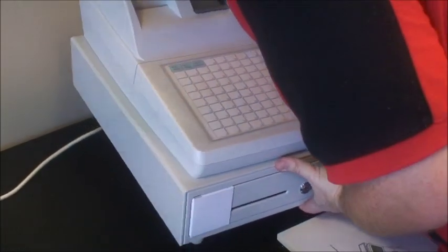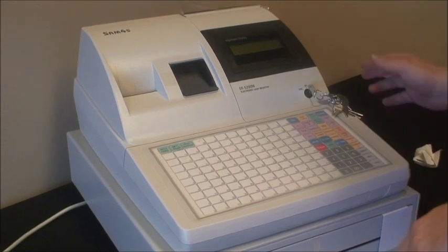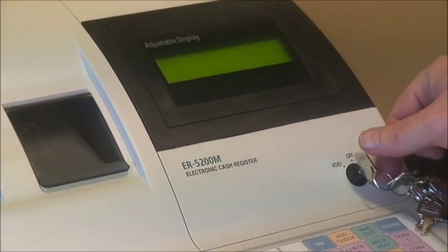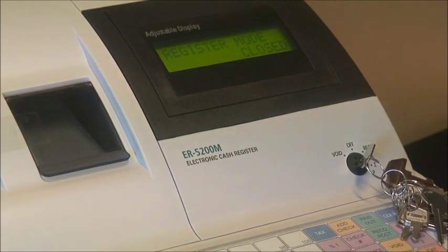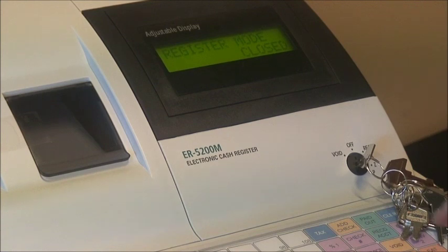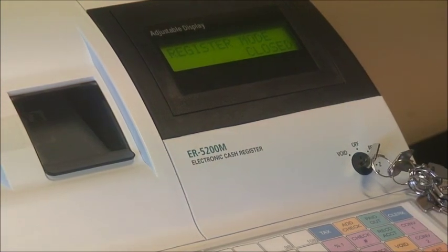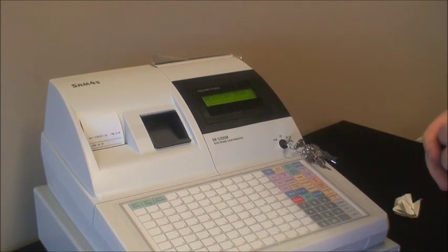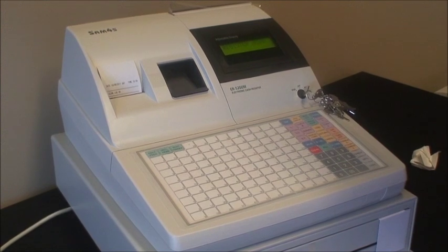Just orientate the cash register back around. The great thing about Sampos cash registers, as we turn it on, is that straight out of the box they are pre-programmed for Australian GST and you can basically use them straight away. We turn the key around to Reg. The first thing we are faced with is the display says 'register mode closed.' On all Sampos machines you need to log on with a clerk. So you press number 1 on the keypad and then the clerk button — top right hand corner. You will get a print and it will say 'register mode.' Right from the outset now we can actually start ringing up transactions.